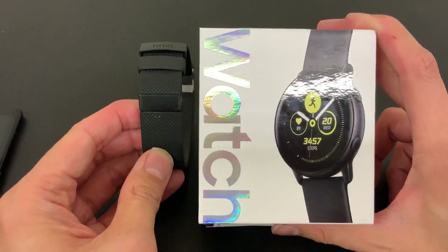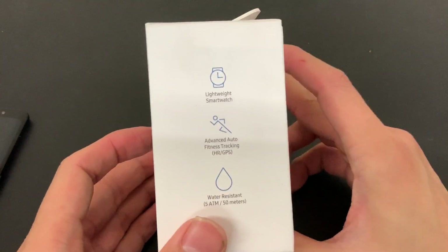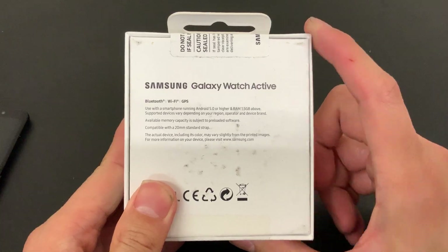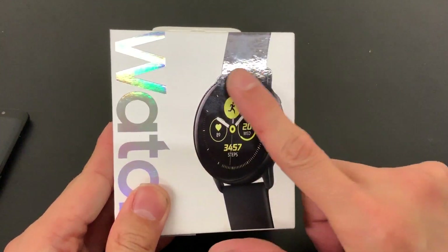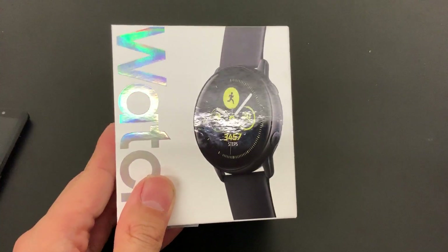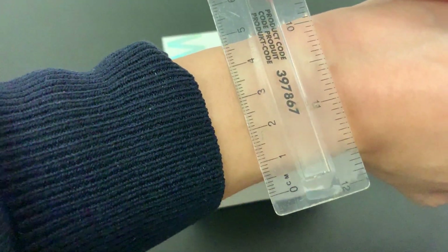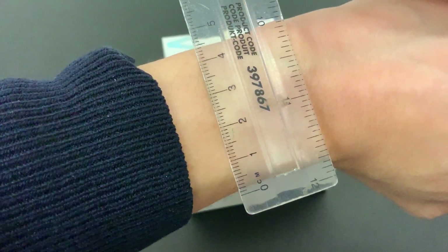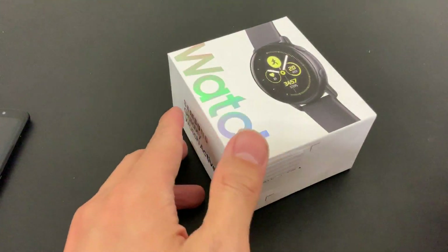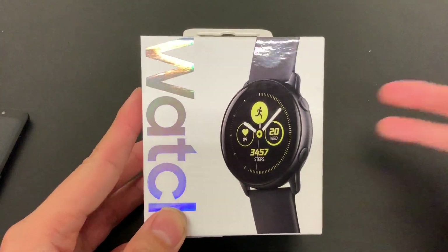It was either that or the Samsung Galaxy Watch that was released last August. I'm glad I held out because this watch is way smaller. It has a 20mm standard strap and a 40mm face. Looking at the length of my wrist - about 4.5 centimeters - I just needed to get something that would fit me better.